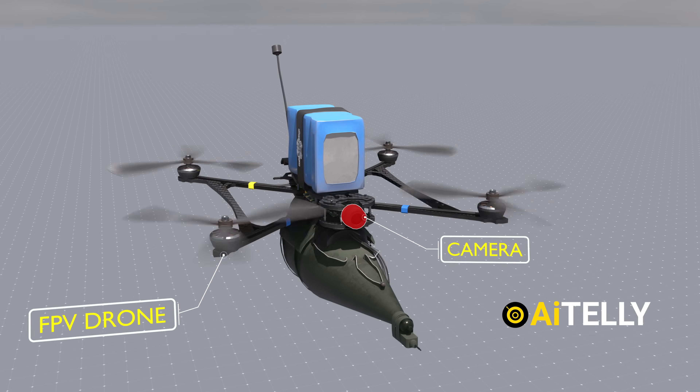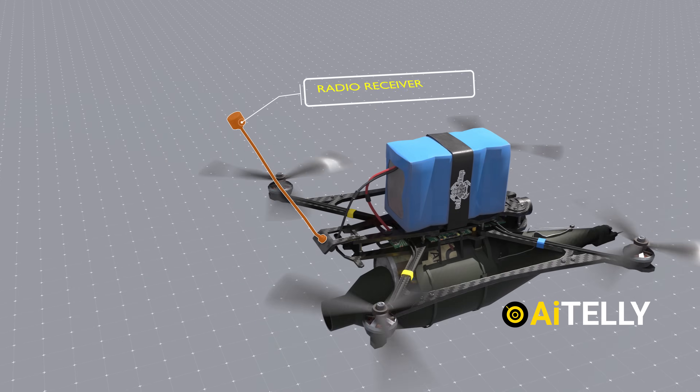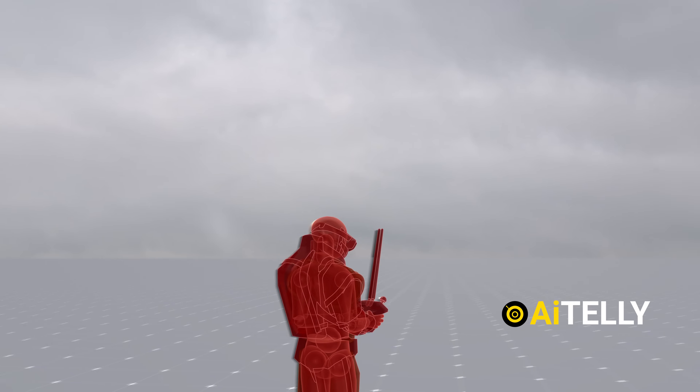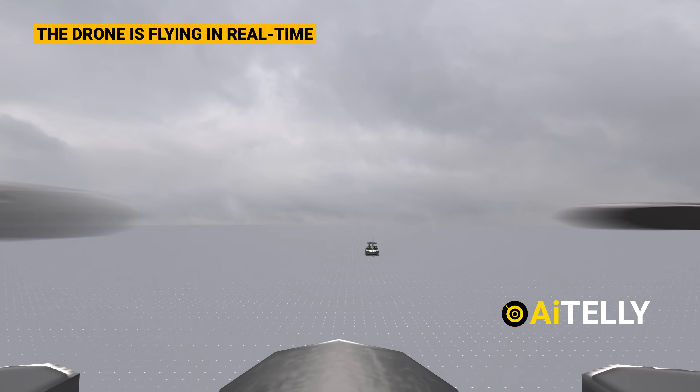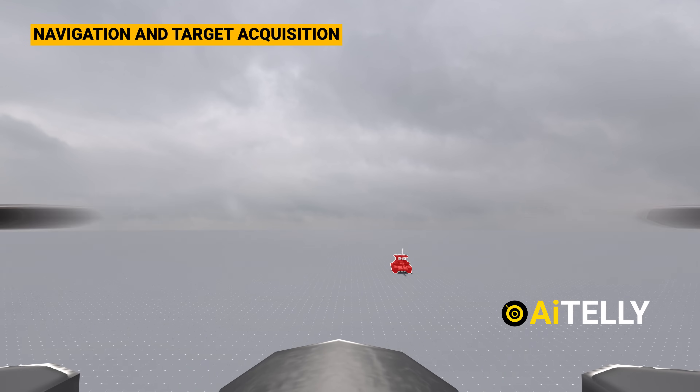At the front of the drone, you'll find a camera that is connected to both the motherboard and the radio receiver, allowing it to transmit live video footage back to the pilot. This FPV feed enables the pilot to see exactly where the drone is flying in real time, providing crucial visual information for navigation and target acquisition.